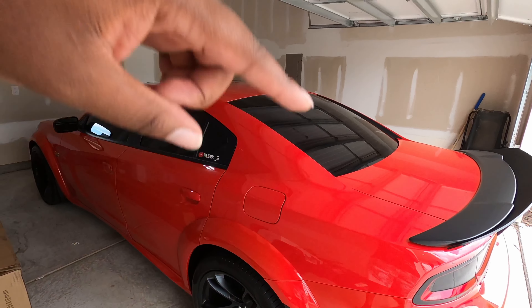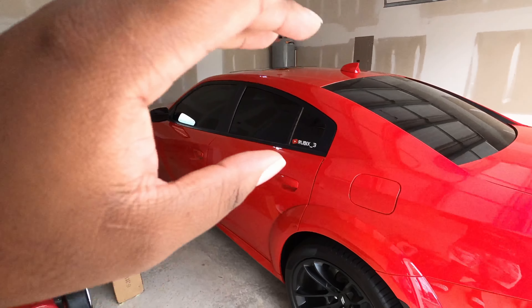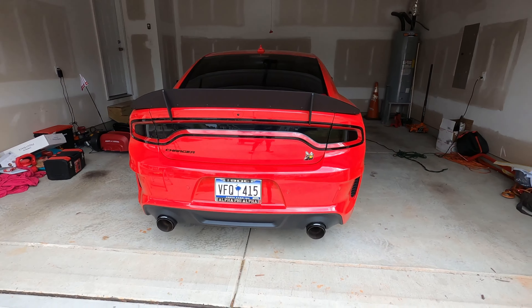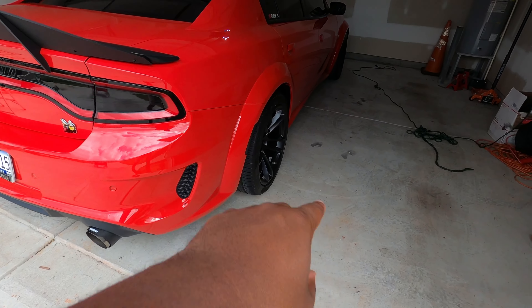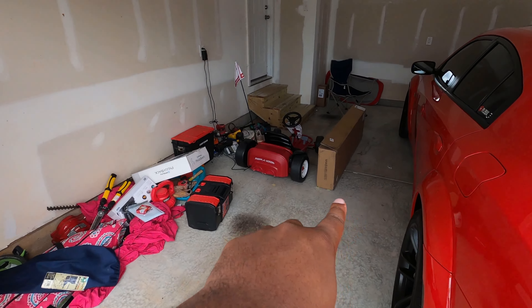We're not gonna hold you too long — let's get into today's video. You see the title, you see the thumbnail, so I got another mod to do to the car. If you check out my last video, we got the tail lights tinted with the Luxe tint kit, looking clean on the back. We also did the side markers on the previous video, but today we have yet another mod to take care of — and it's in this box right here.